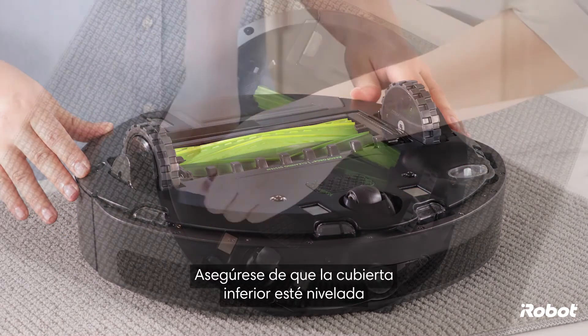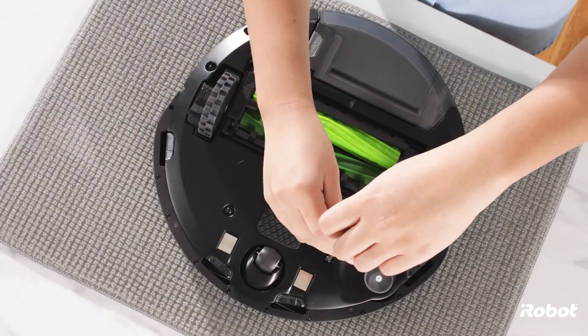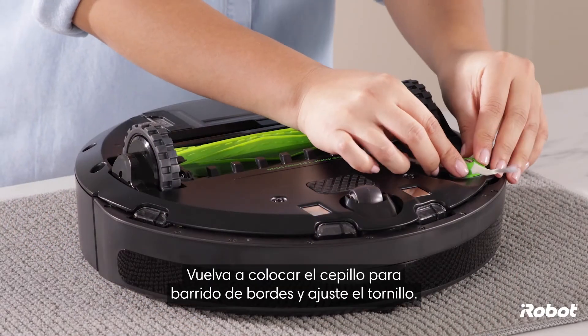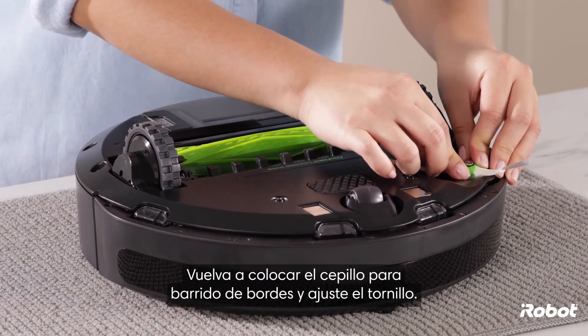Make sure the bottom cover is flush with all sensors. Replace the edge-sweeping brush and tighten the screw.